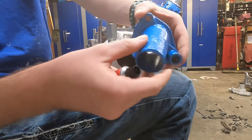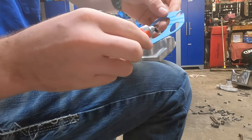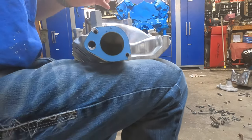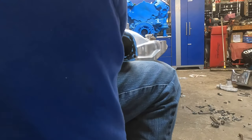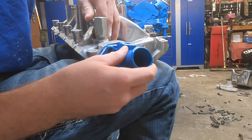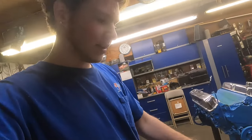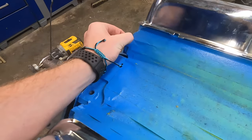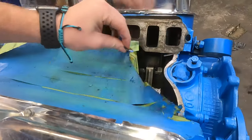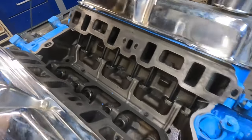The thermostat housing is all dry and looks good, so we're going to put it on. Got some RTV here — we'll put some on both sides, slide it on, set in the thermostat, and get the bolts in. Now that the thermostat housing is done, we're ready to put the intake on. Take all the tape off and I cleaned off all the surfaces again, spraying it out one last time.